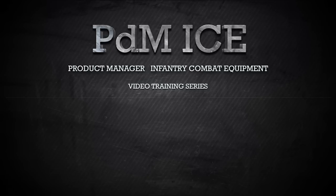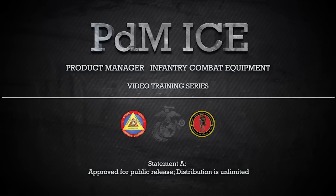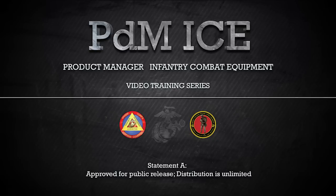This video is brought to you by the Product Manager Infantry Combat Equipment, or PDM-ICE. PDM-ICE is a product management office within Marine Corps Systems Command located in Quantico, Virginia.